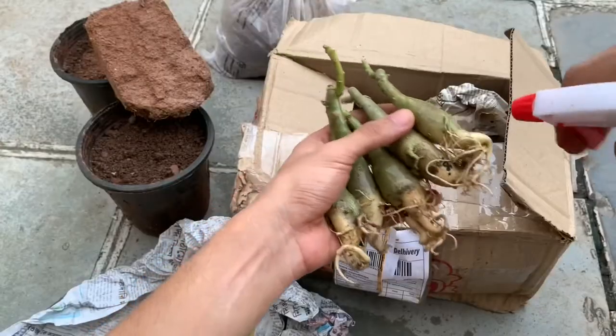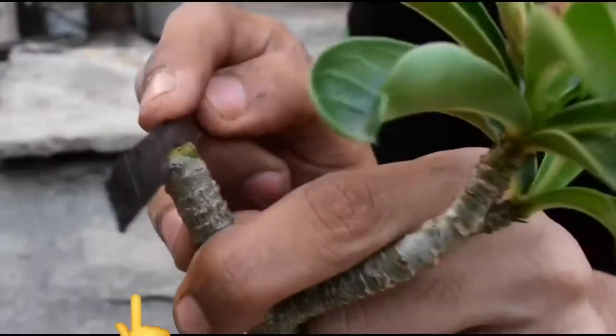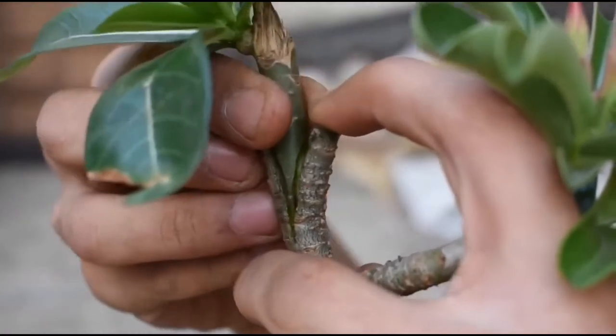If you want to know how I plant these online purchased plants, then check out this video. If you already have an adenium plant and if you wish to graft it, please check out this video.